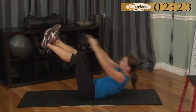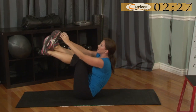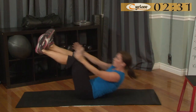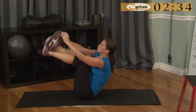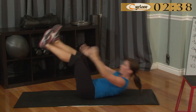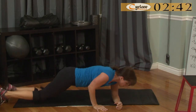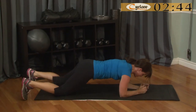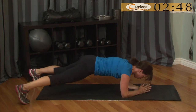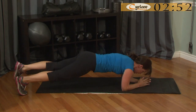To make this one more advanced you can certainly add a medicine ball or a dumbbell to your hands. Hold plank, do a little dance. If you're not quite ready for the dance, just hold regular plank.